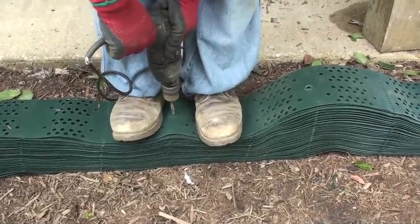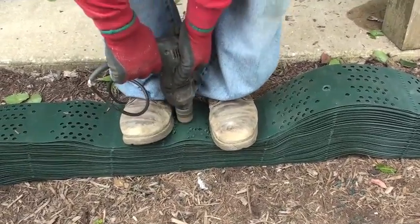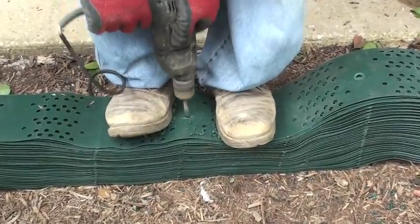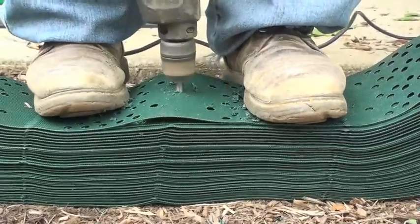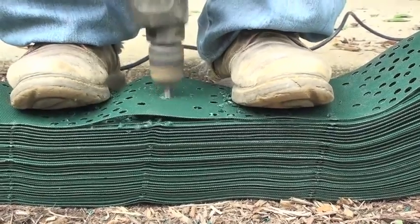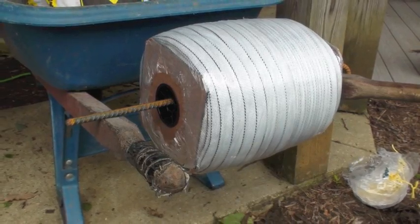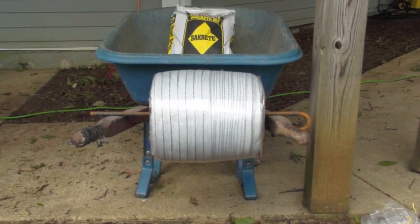We are going to pre-drill the slope grid before expanding. This is the hole required for a tendon. The tendon is attached to an earth anchor and run through the center of the slope grid. You will need to pre-drill each cell on the end of the slope grid and then every other cell throughout the center of the product. These holes are where we are going to run our tendon. We are using a 3,000 pound tendon.